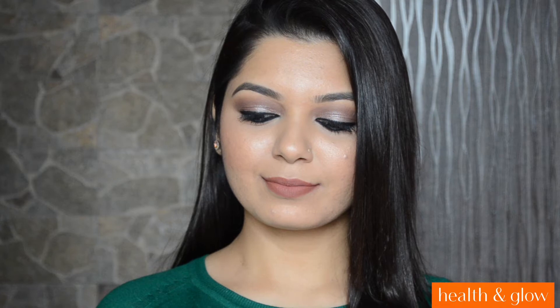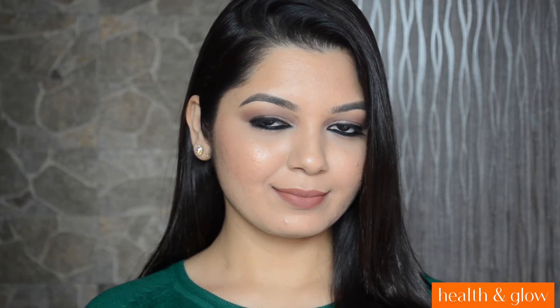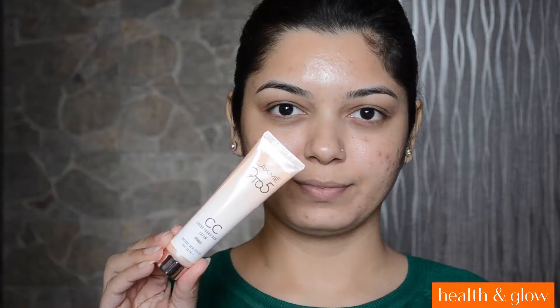Hi guys, it's Ankeetai here and welcome to Health and Glow channel. So today's video is a makeup tutorial on this look. This look is easy to create, it is great for beginners and it is also great for everyday. So if you want to know how to get this look then please keep watching.